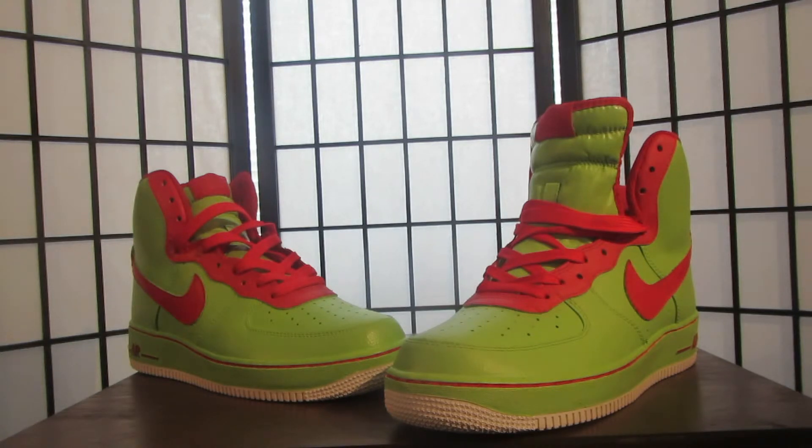Before I get into anything, I'm going to give all thanks to God because I can do all things through Christ that strengthens me. I am right now shooting a holiday edition video of these sneakers. I just want to say Merry Christmas to everybody out there, Happy Holidays, be safe, and Happy New Year.